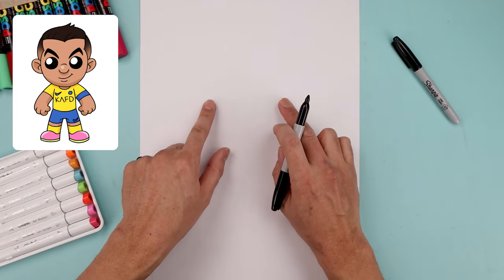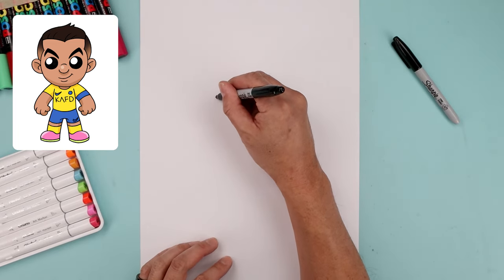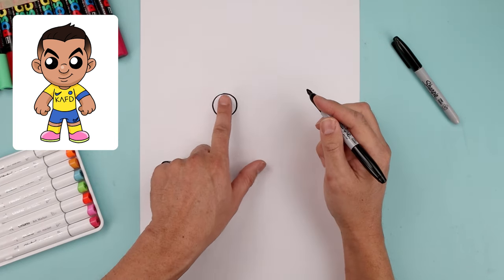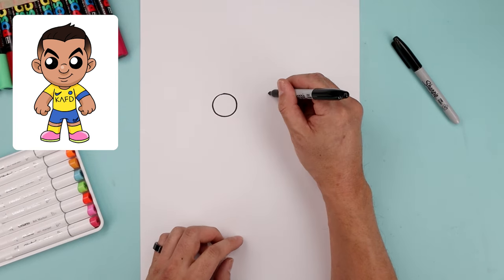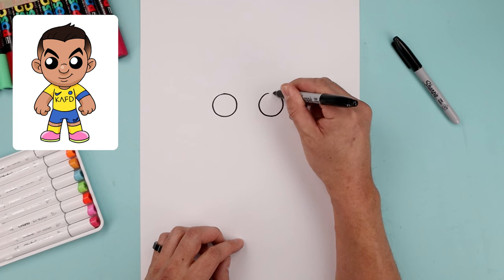Let's begin in the center of our page and draw two large circles for the eyes. Let's start with the one on the left. We're gonna start from the very top, come all the way around towards the bottom of the eye, and then back up towards the top. Now I want to leave a gap in between the eyes and draw the same size circle on the right. I'm gonna start by lining up the top, bring that down towards the same height, and then back up.